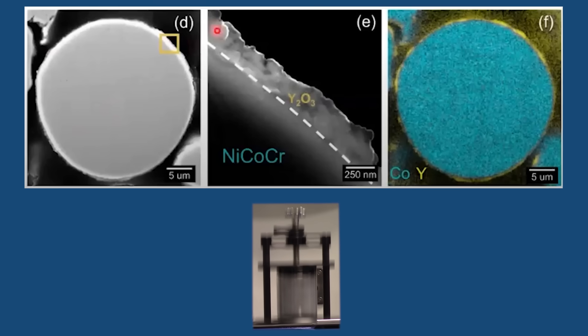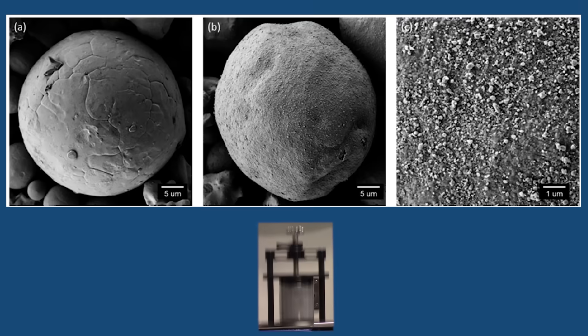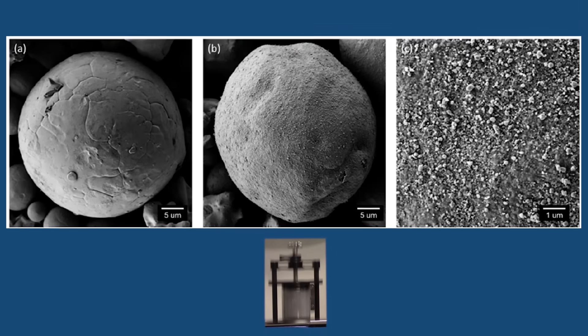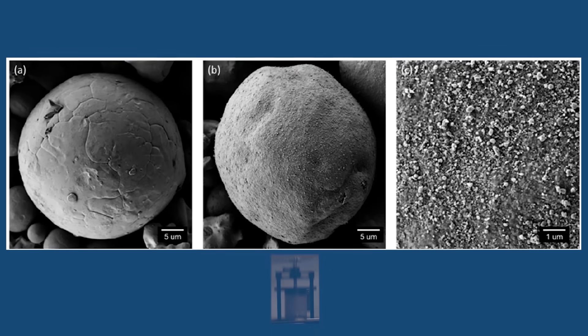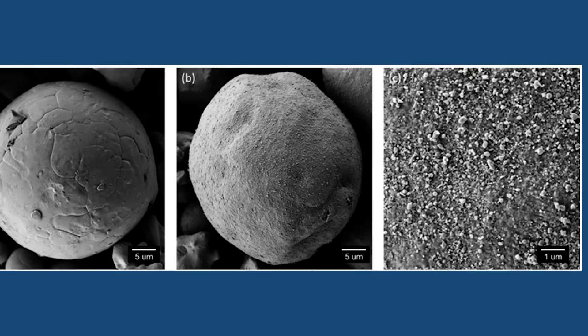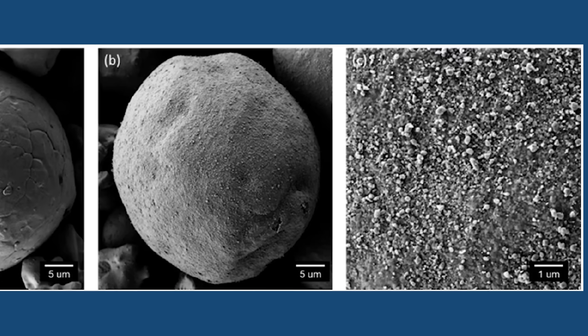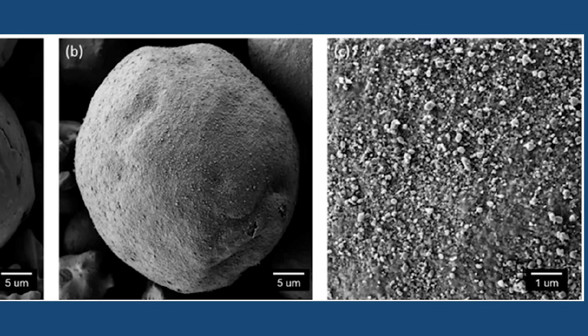Another way we can look at it is comparing nickel cobalt chrome powder before and after coating. Uncoated is on the left, the middle is coated, and we get a really nice, dense coating on all our metallic powder after this coating step. If you zoom in, you can see nice compaction of the yttria with some loose particles on the surface of the metallic powder.